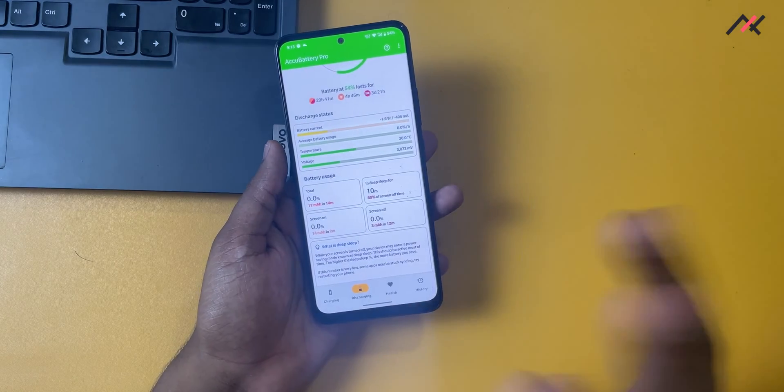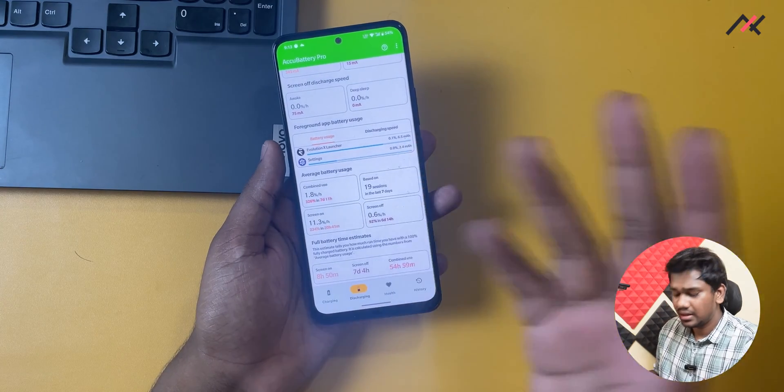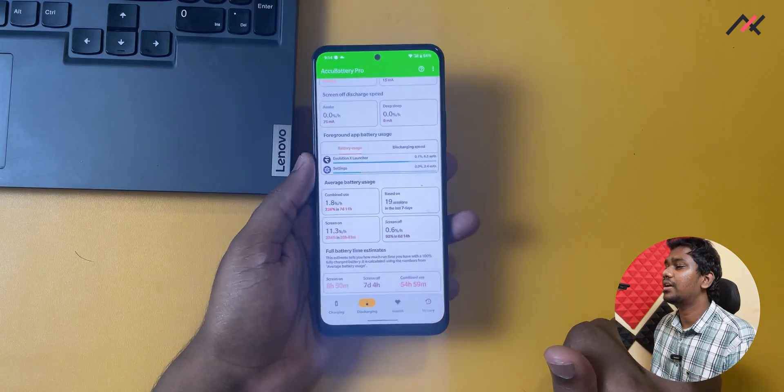In terms of longevity it may wear down over time. But battery backup is the same as MIUI — I am getting around eight to nine hours of screen-on time, which is more than enough.